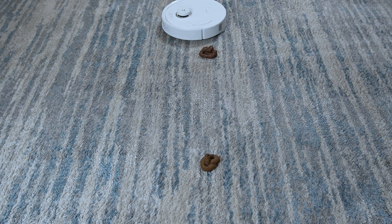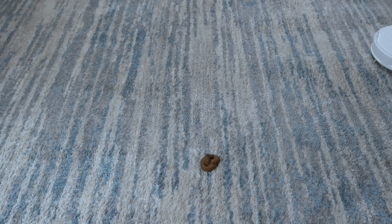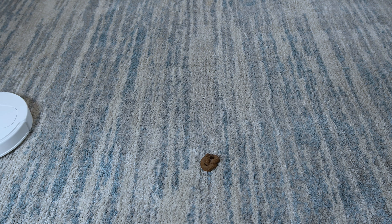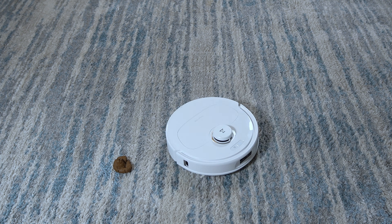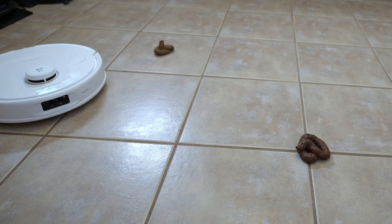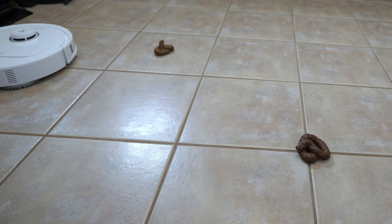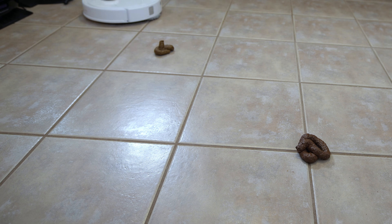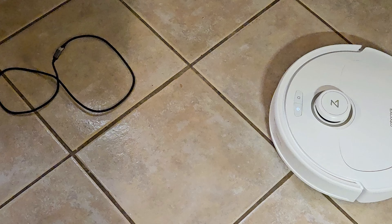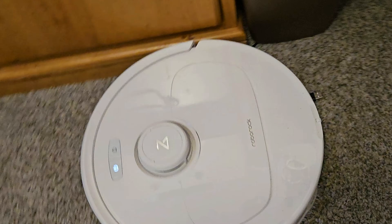Since the big news with the Max-V is the upgraded object avoidance system, I ran a few additional tests, with the first one being two piles of fake animal waste on carpet. While it did pick up and correctly identify one of the piles, it still managed to collide with it. On tile floor, things improved, where it completely avoided the same two samples of fake animal waste. Chords were an entirely different story, where sometimes it would avoid them and other times completely ignore them regardless of the floor type.